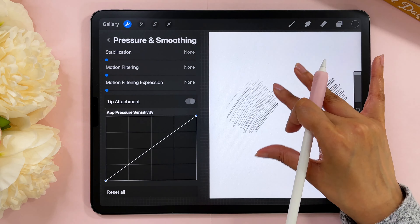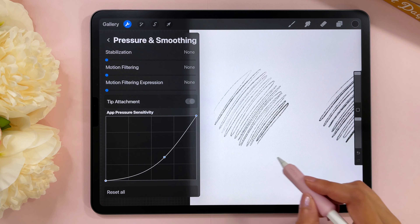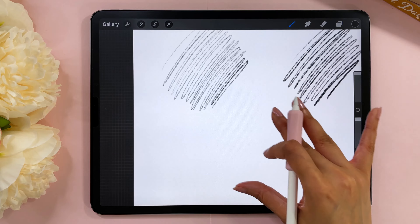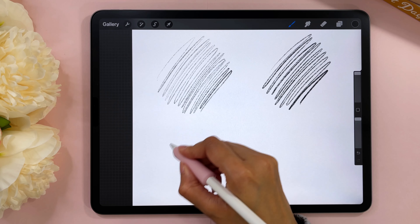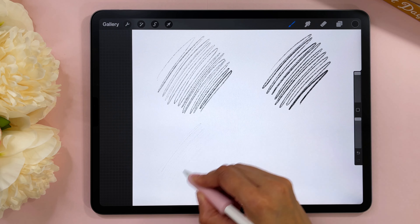If you had trouble creating the light and heavy strokes, let's change things up. Go to the actions menu — the wrench icon — then go to Preferences and tap on Pressure and Smoothing. This is your pressure curve. I don't exactly know how it works in detail but this is a game changer.